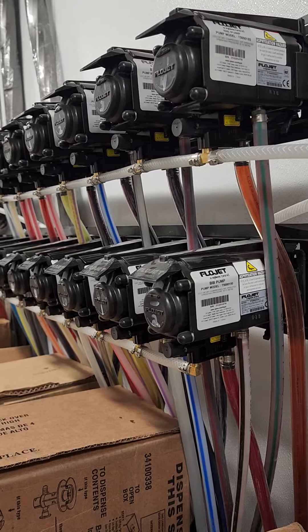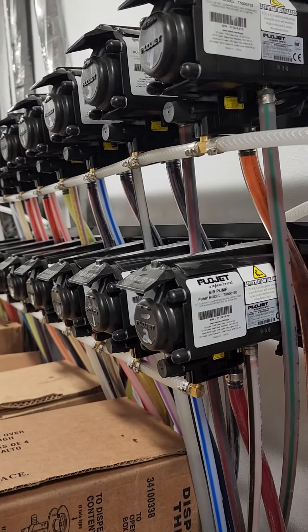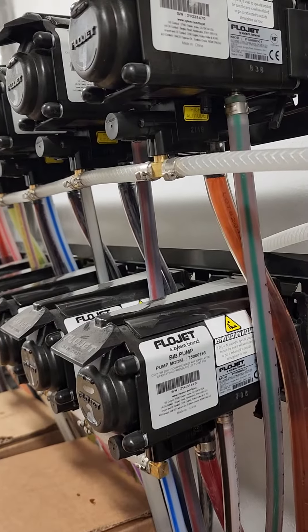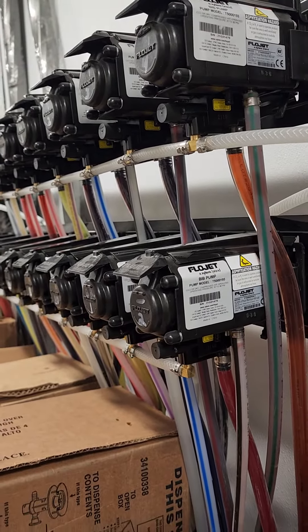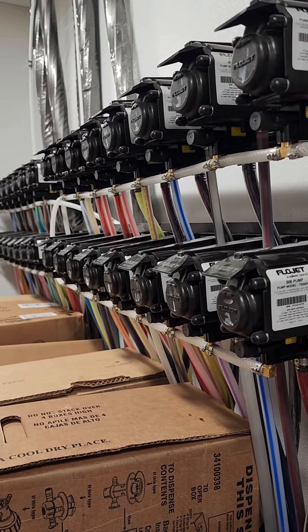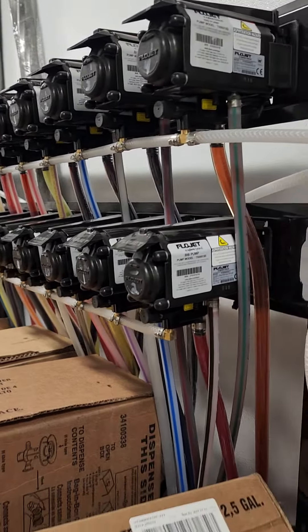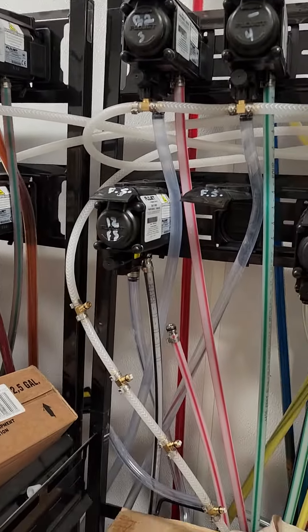Just a reminder to all you techs out there: you cannot use the high altitude auto shut-offs anywhere except high altitude areas of the country. That's the tech tip for the day. Thank you.